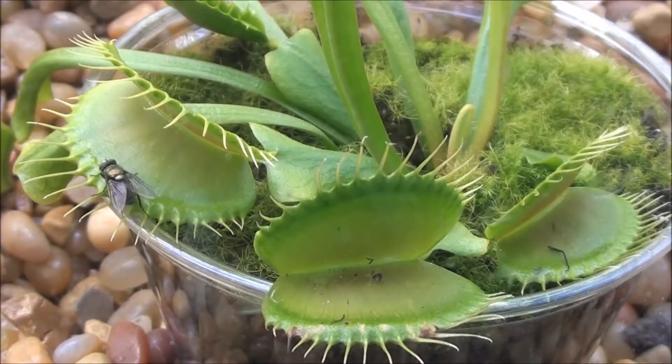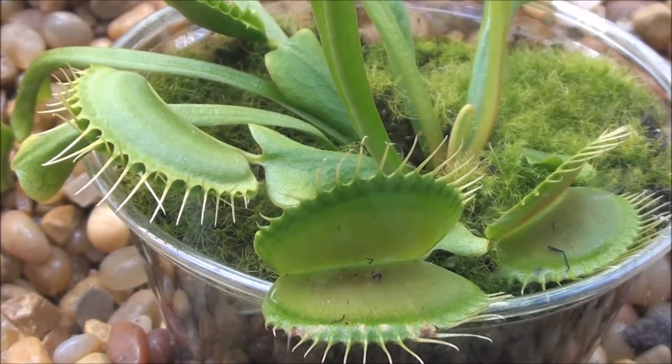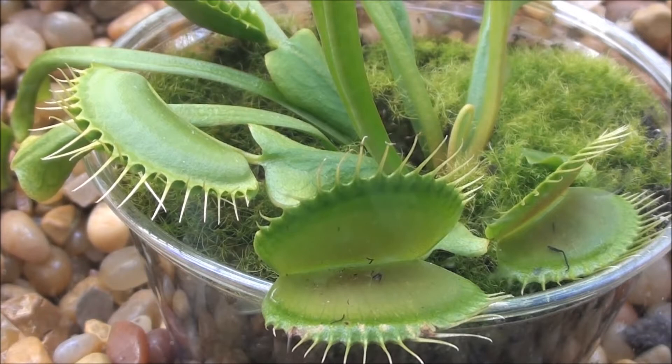A fly freaking out inside the flytrap, like Gerald here, will continually trigger the hairs over and over, which signals the trap to completely chomp and close to digest the fly.